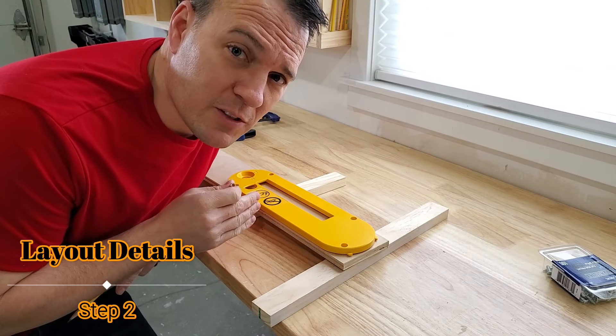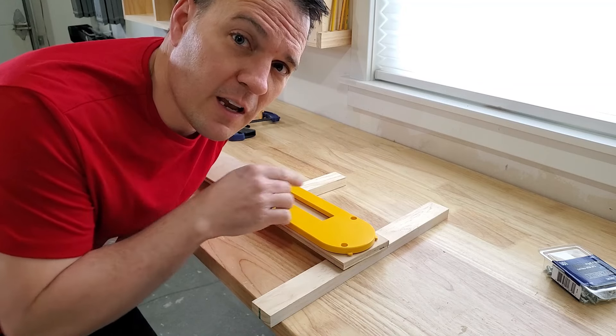Now I'm going to go ahead and clamp this thing down, mark the location of all the adjustment holes and the ends.